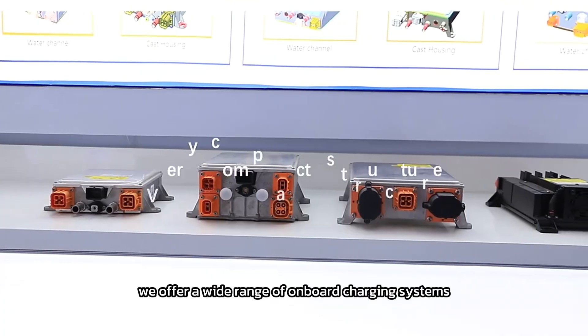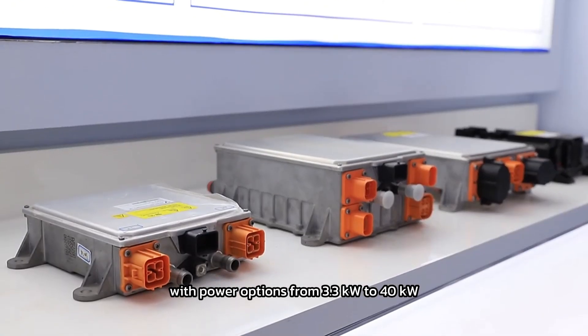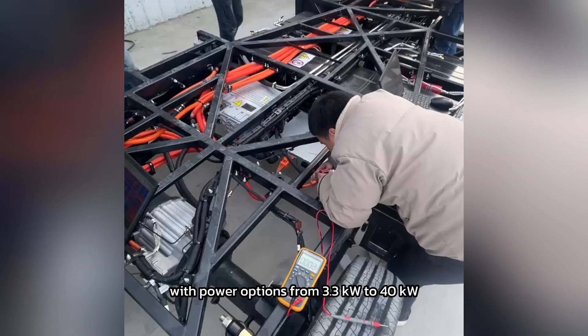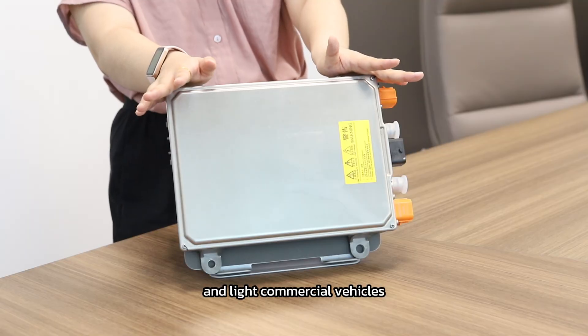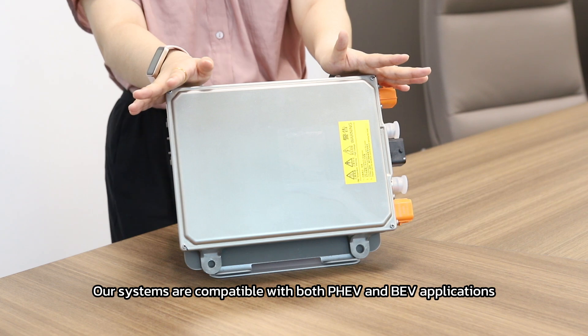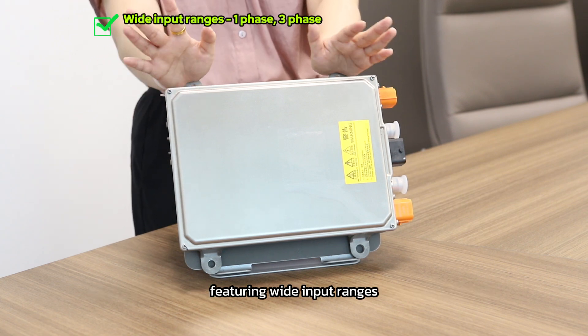At Brogan, we also offer a wide range of onboard charging systems with power options from 3.3 kW to 40 kW, suitable for passenger cars, buses, vans, and light commercial vehicles. Our systems are compatible with both PHEV and BEV applications, featuring wide input ranges,